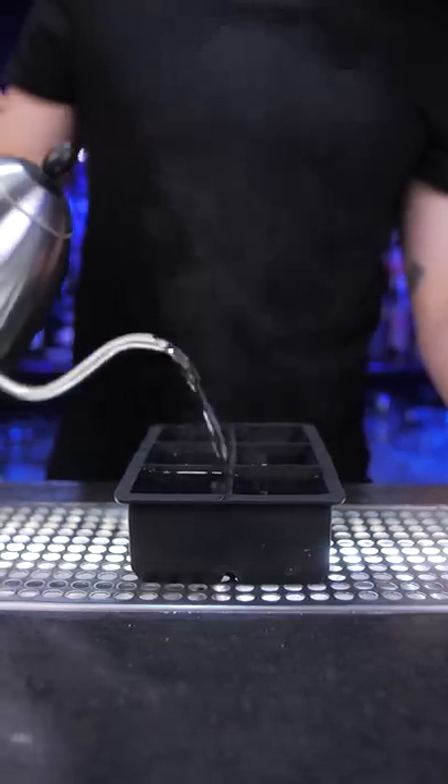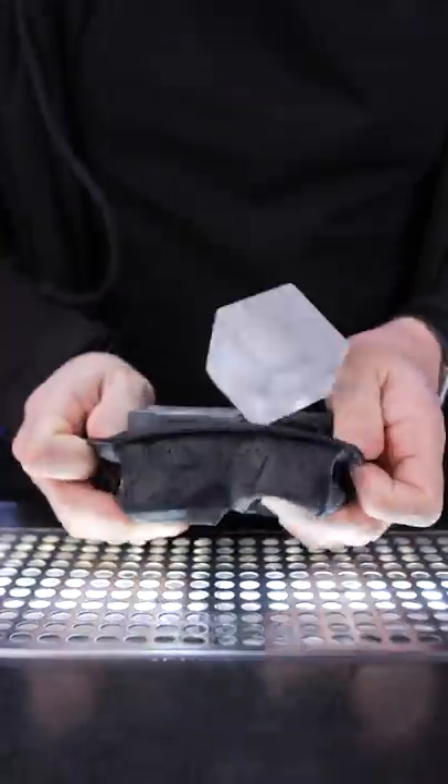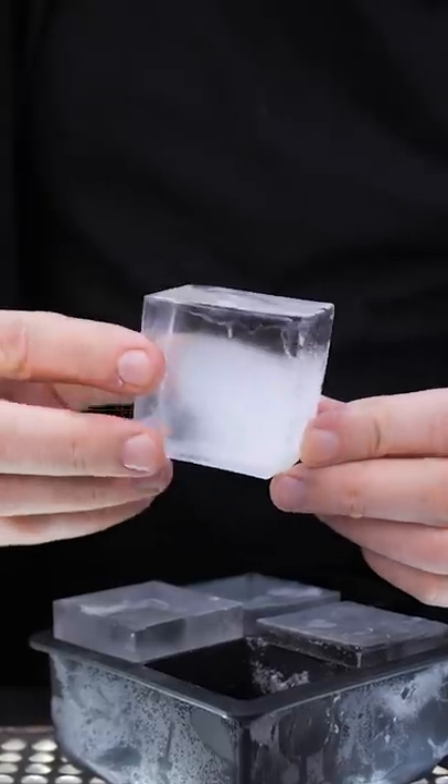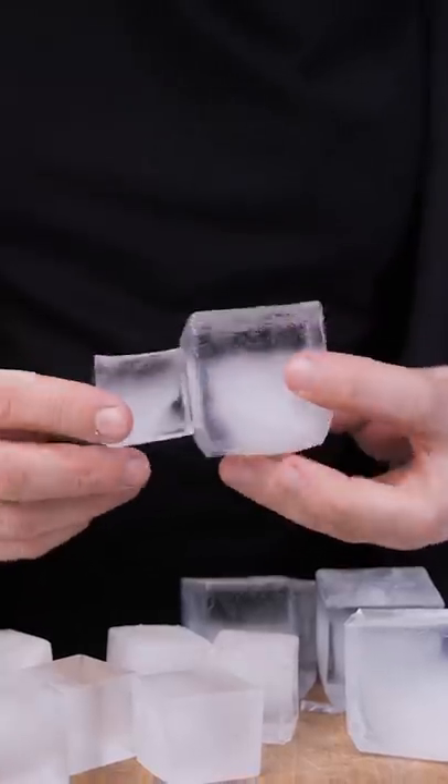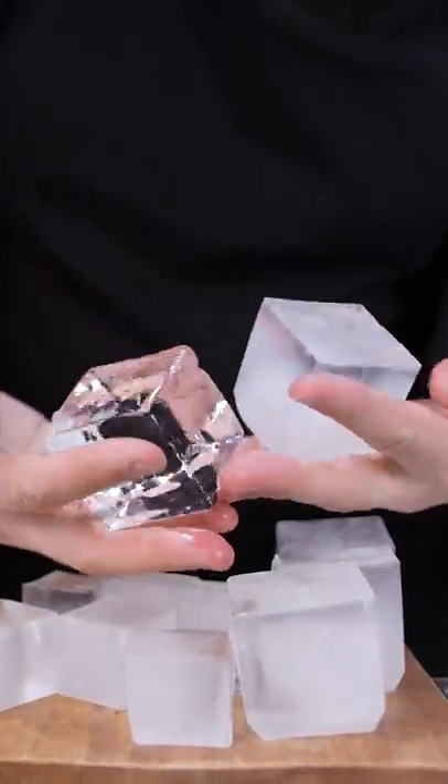I boiled it and filled one ice mold with the hot and another with the warm water, then put them in a freezer. As you can see, it made ice just a little clearer than using regular tap water. There are fewer impurities, but it is still not even close to the directional freezing method that I already explained to you.